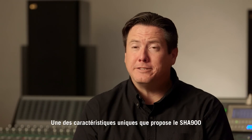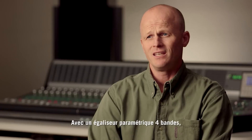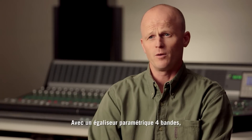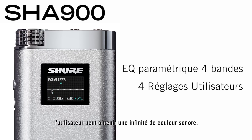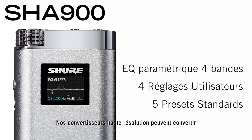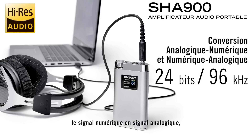One of the unique features of the SHA-900 amplifier is its 4-band parametric equalizer. Giving the user control of a 4-band parametric EQ should really create limitless possibilities for how you can make the system sound. Our high-res conversion chip features analog-to-digital conversion as well as digital-to-analog conversion.